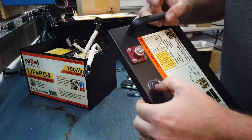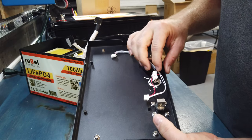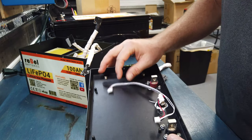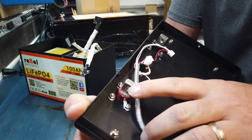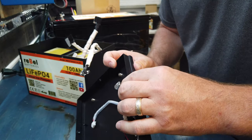The Bluetooth switch simply cuts the power going into the Bluetooth module, so it physically removes power from the module and there's no way anybody can get into it and change your settings or anything like that. You can see the inside terminal studs look nice and sturdy — really like the way those came out.